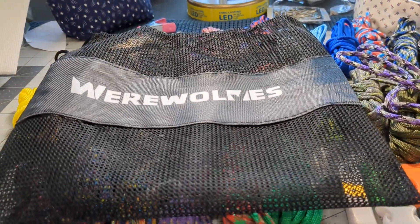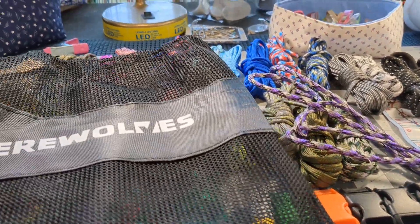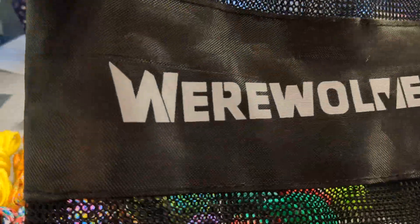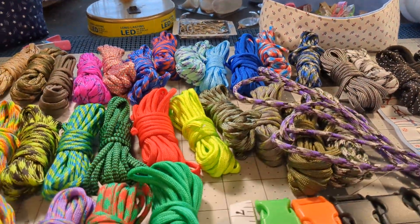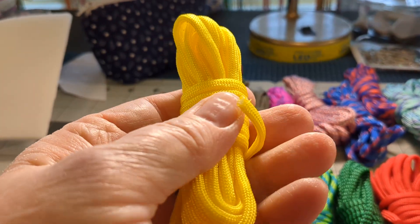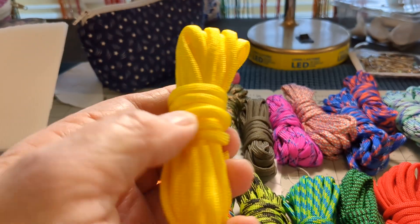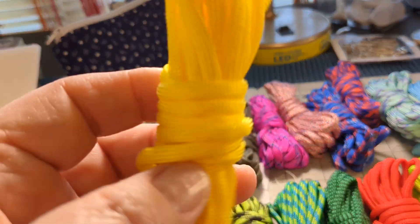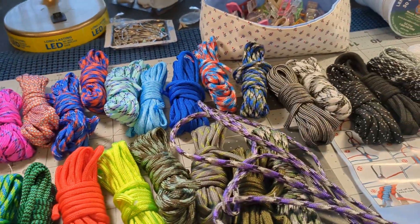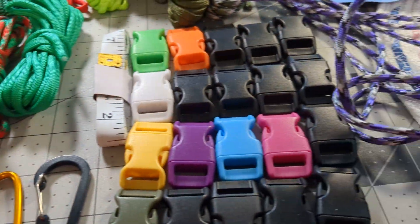Hi everybody, this is Sue, and this is a review of a product that I bought from Amazon. The brand name is Werewolves, and it is the small paracord — there's only 10 feet in each one, and there's like 40 of them. They're nice, they're pretty, very colorful, and there are a lot of accessories with it.